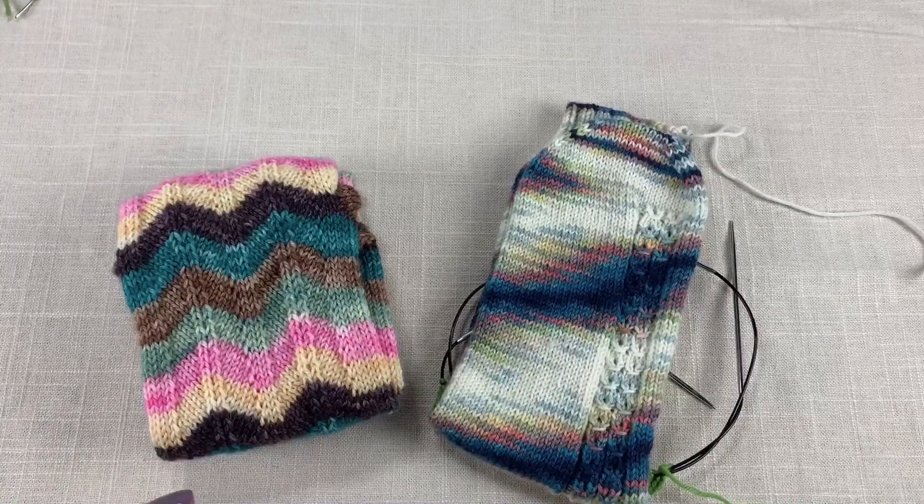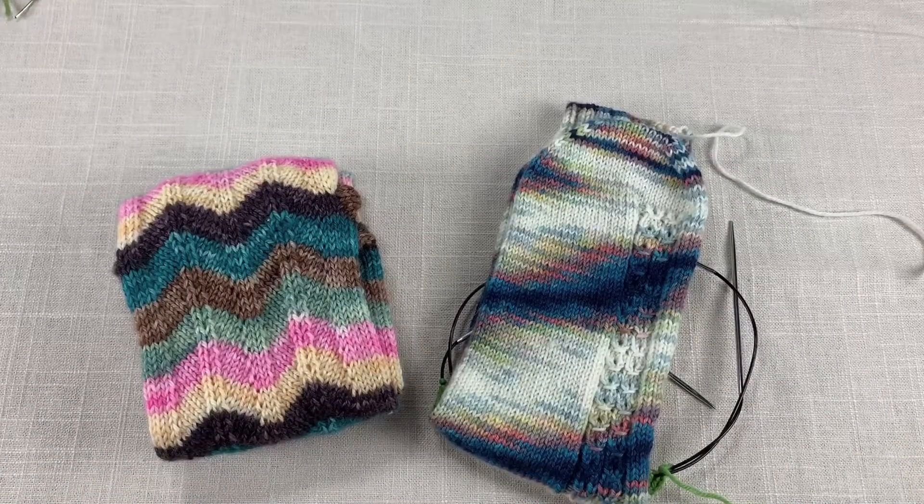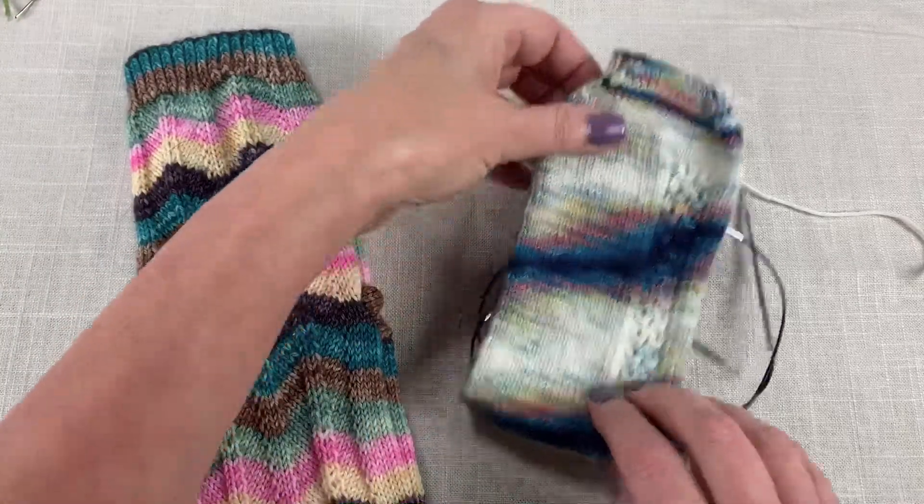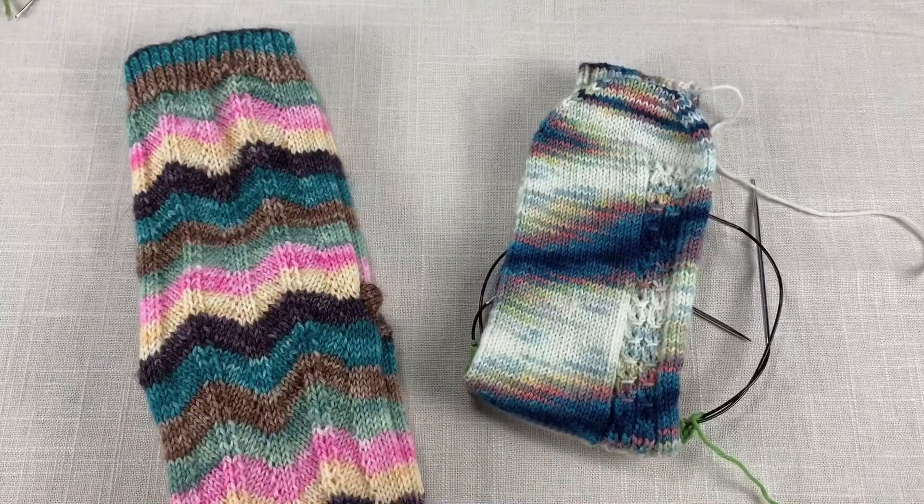One last PS: if you're interested in either of the yarns, they're gorgeous. This is Dolfina by Timber Yarns, and this is A Morning at the Lake by Ravenswood Fiber Co.